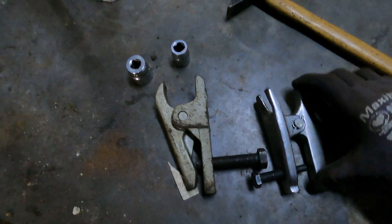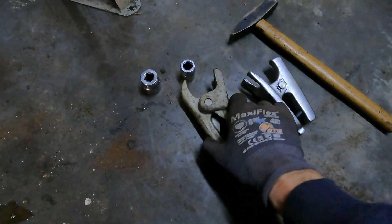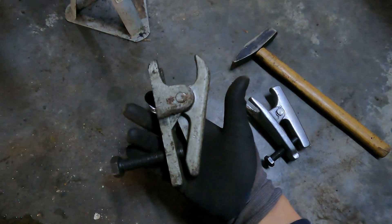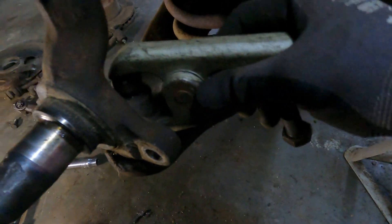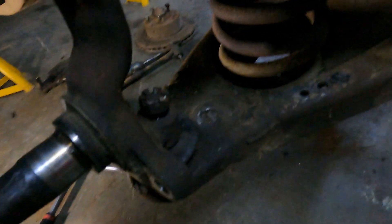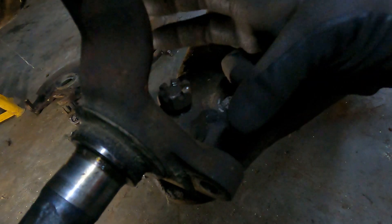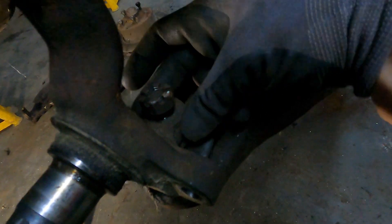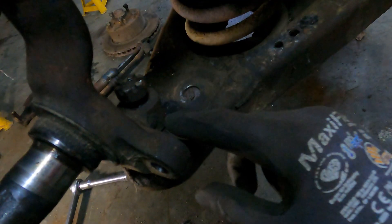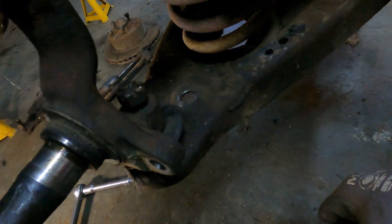These are ball joint splitters. They come in various sizes and slightly different designs — this one was actually given to me by one of my uncles. But they're both not quite going on this style of ball joints. So another trick I've learned is that you can smack with two hammers at the same time, each side of the shaft of the ball joint, and it should pop it out. So I'm going to try that.